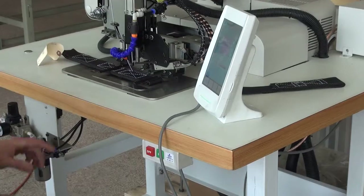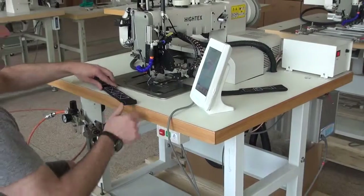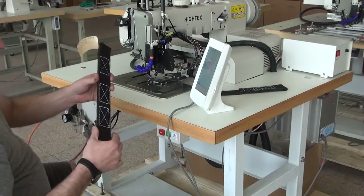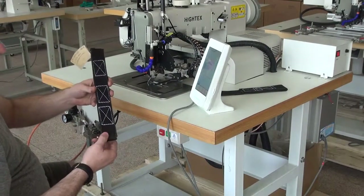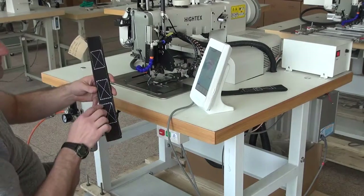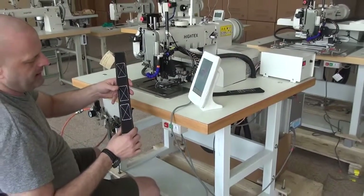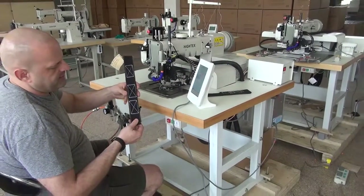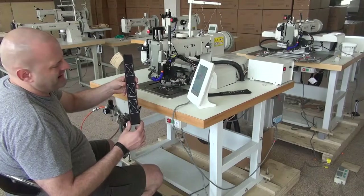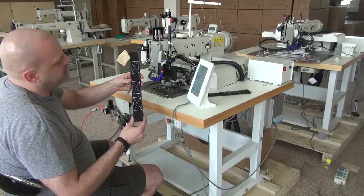The automatic thread trimmer has been activated and it trims the thread from both the top and bottom sides. This was four layers of relatively heavy duty webbing with a relatively tight weave, and you'll see that the stitch pattern is very nice. We do have doubled-up stitches on both the top and the bottom of the pattern — those are reinforcement stitches. It's a typical box-X type pattern, and the stitching is very even and very tight as well.